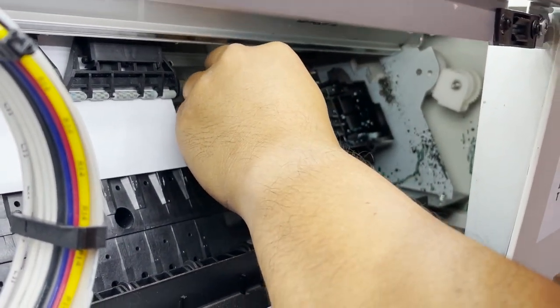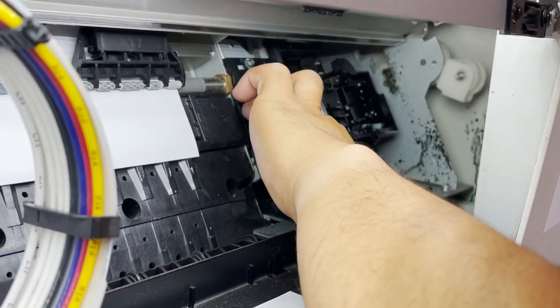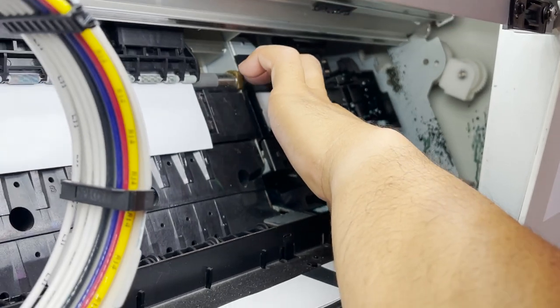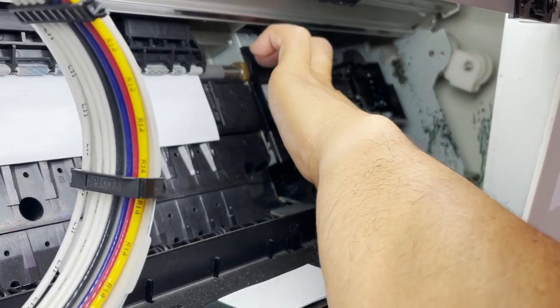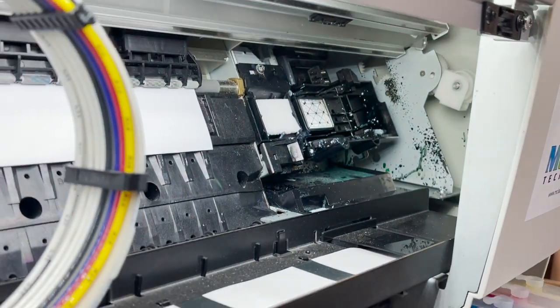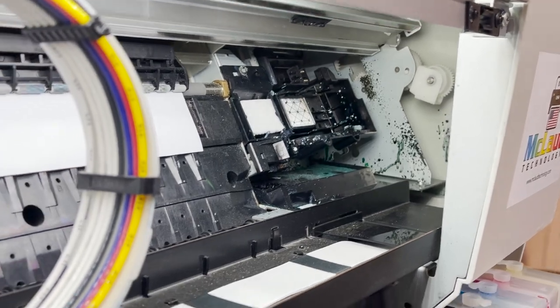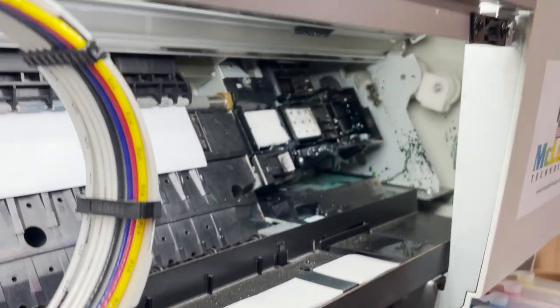So you don't need to buy a plastic box — just put the foam back there, because this will catch the ink that was sprayed. All right, now you know how to do it. Thank you.